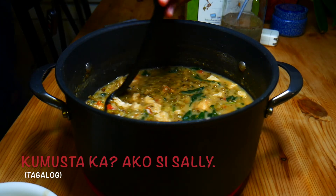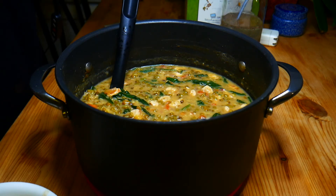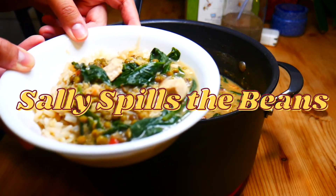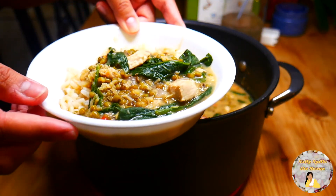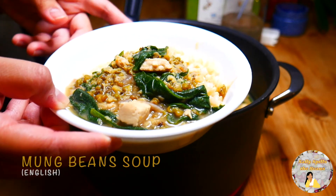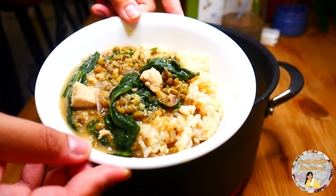Kumusta ka? Ako si Sally. Hello, how are you? My name is Sally and welcome to Sally Spills the Beans. On today's episode, I will be teaching you how to make this delicious soup right here called mongubin sabal, also known as mongubin soup, Filipino style. Are you ready? Let's get started.